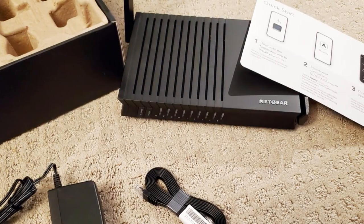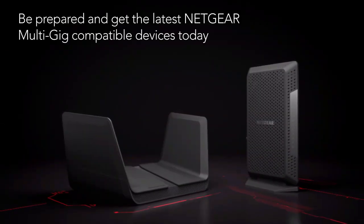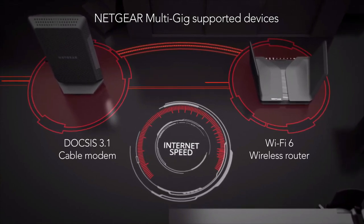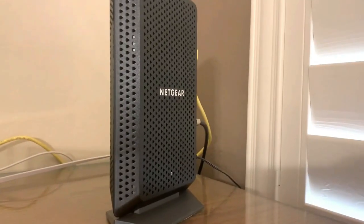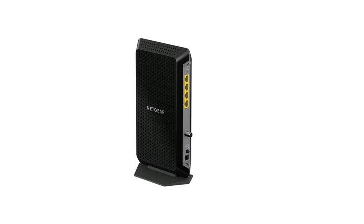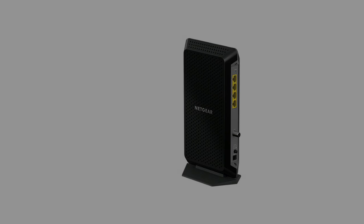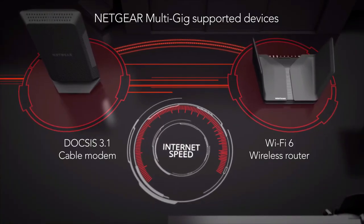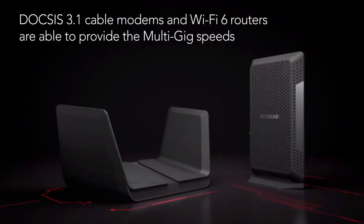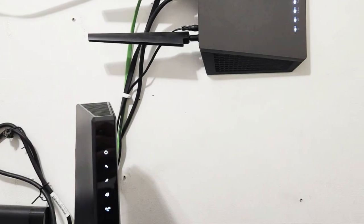The CM1200 comes with two 1-Gigabit ports and one 2-Gigabit port to give you the fastest wired internet speeds possible, making it easy to connect a separate router if you want one. You can connect a router, HDTV, gaming console, or even your computer. This modem was built for performance — it comes with heavy-duty 4K HD streaming as well as MU-MIMO technology, meaning the modem is built to handle more than one user, even if every user is streaming content at the same time. It is a DOCSIS 3.1 modem, which is the fastest standard available right now.